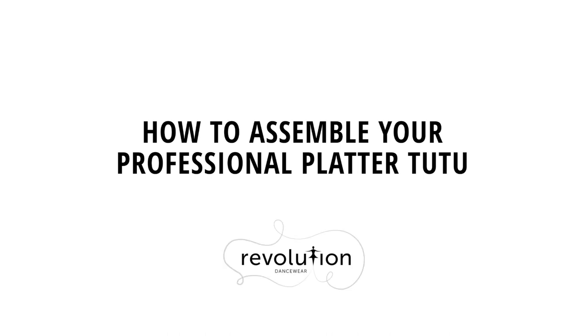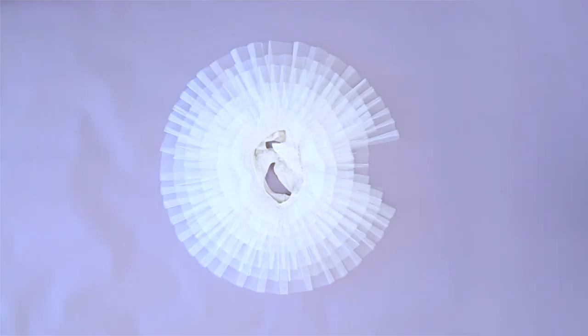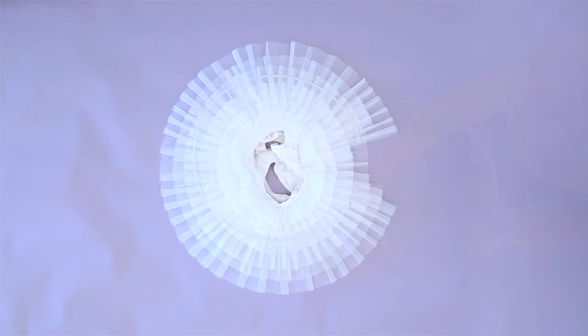How to assemble your professional Platter Tutu. Your Revolution Platter Tutu comes with a separate metal hoop. Let's put it together!